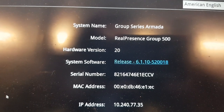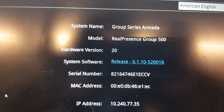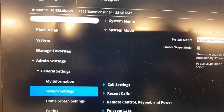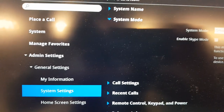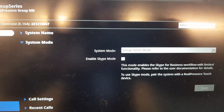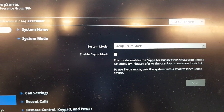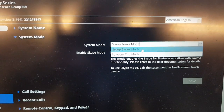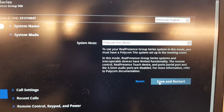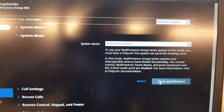For software, make sure the Group Series Visual Pro is on a minimum of version 6.1.10. To convert your Group Series to a Visual Pro, go to System Settings, find the new 'System Mode' option, change from Group Series mode to Polycom Trio mode, save, and restart. Your system will then be able to pair with a Trio.